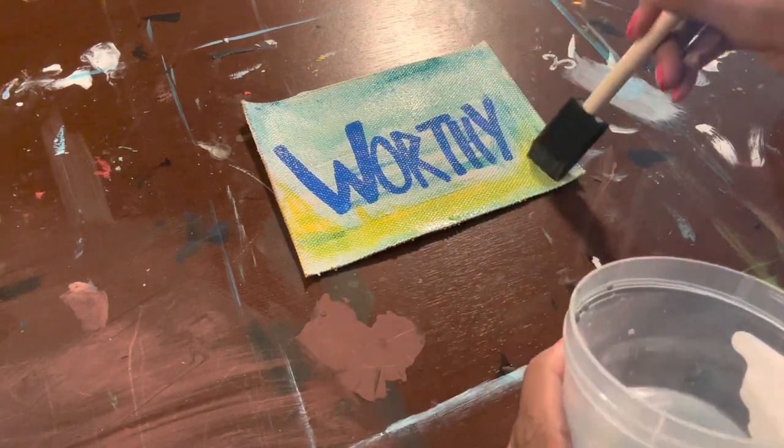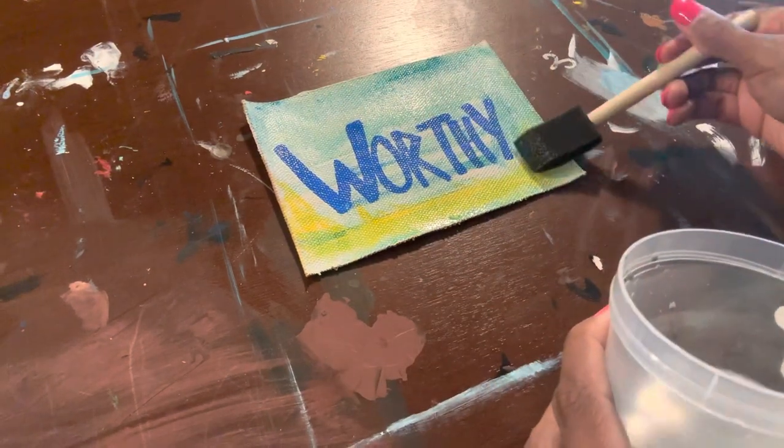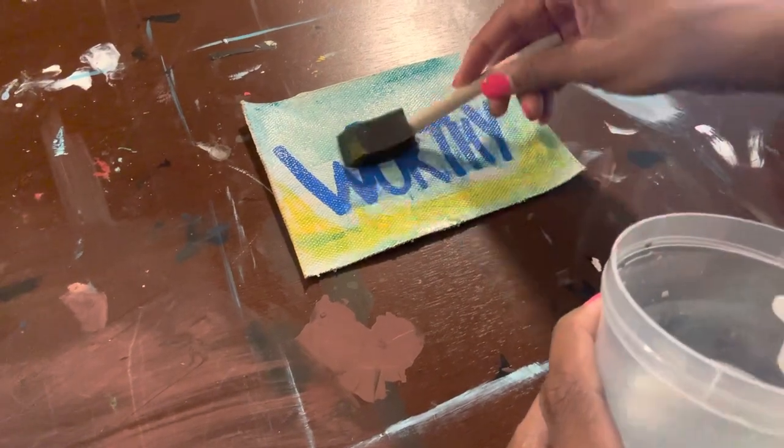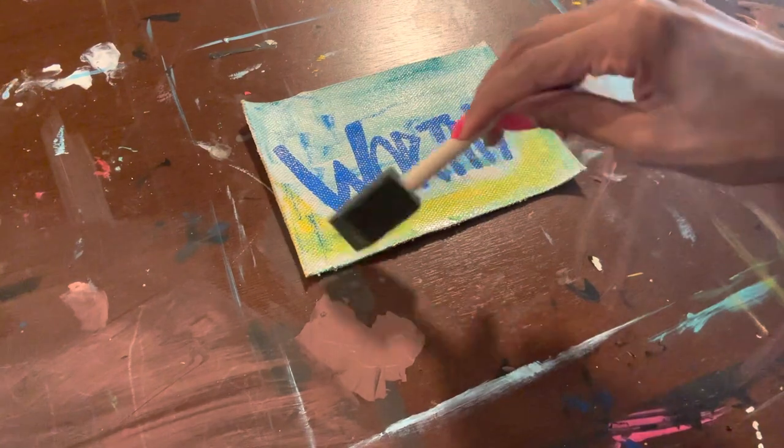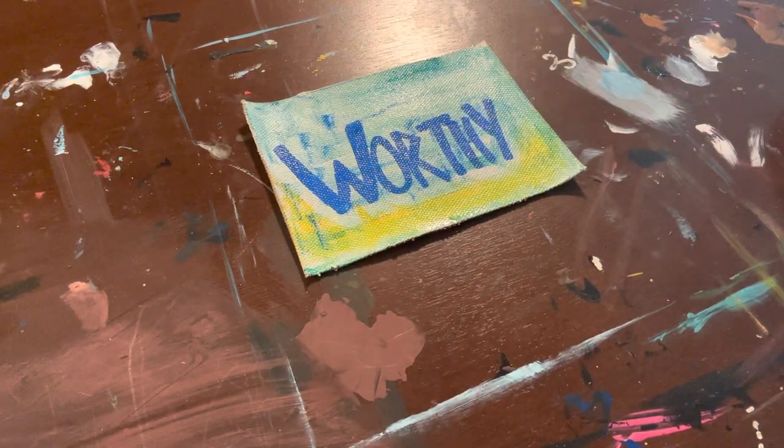The detailing brush is just to insinuate some of the outlines of the word — it's mostly just decoration and trying to make the word look pretty.